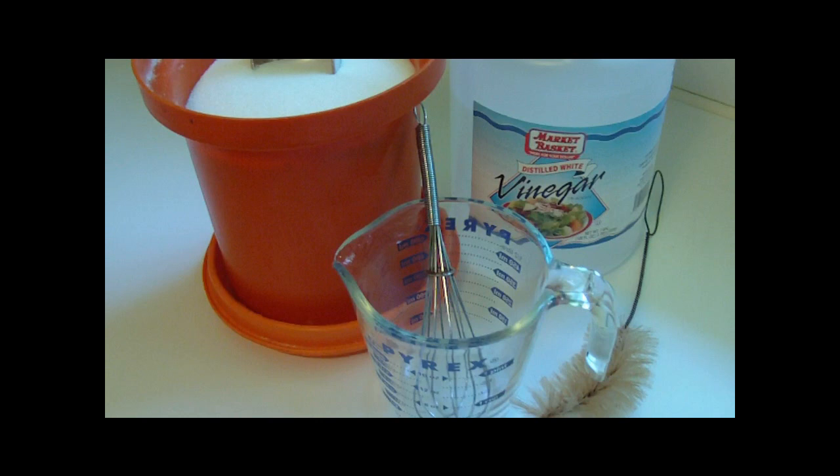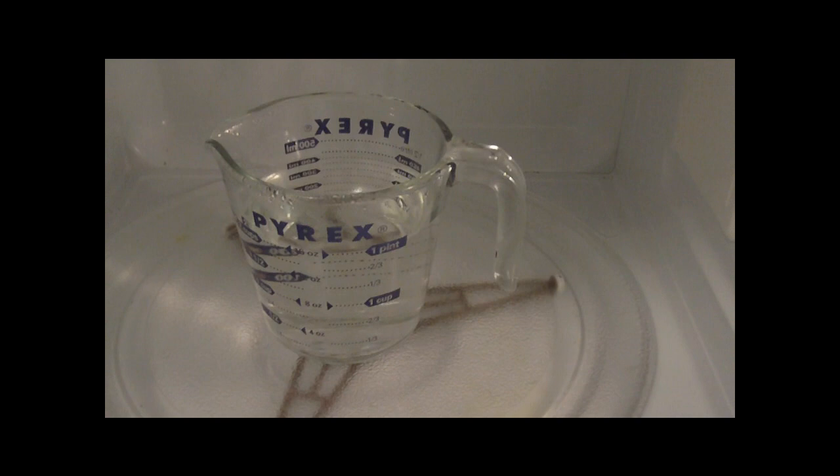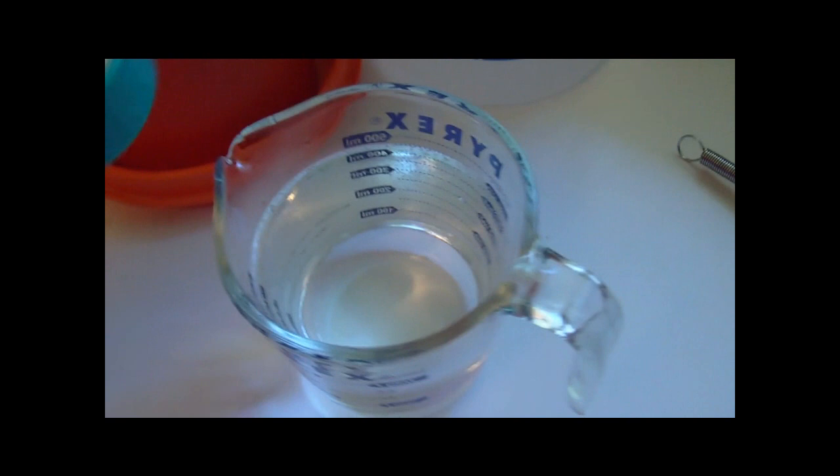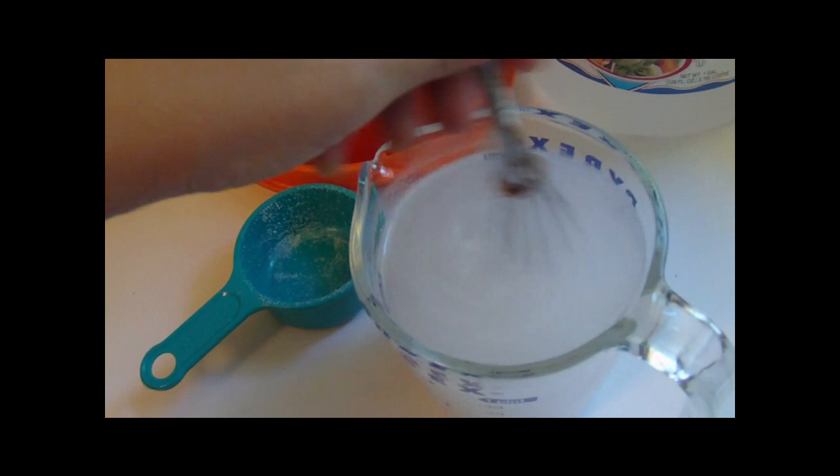It's much cheaper to make your own than to go and buy it pre-made at the store. Measure out two cups of water, place it in the microwave, and bring it to a boil — it takes about three minutes. After your two cups of water have come to a boil, pour in a half a cup of sugar. Use a little miniature wire whisk or a fork and just stir it until it's dissolved.